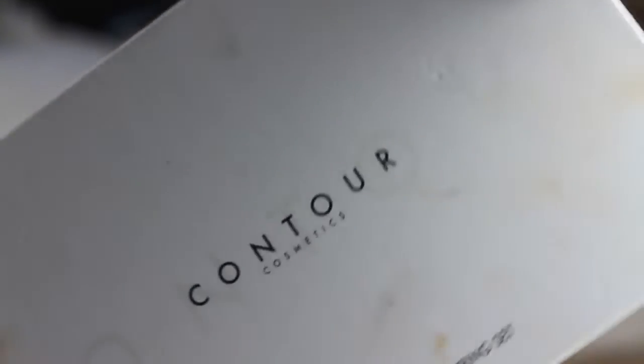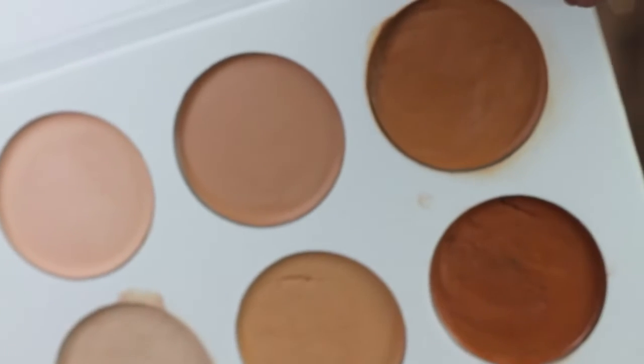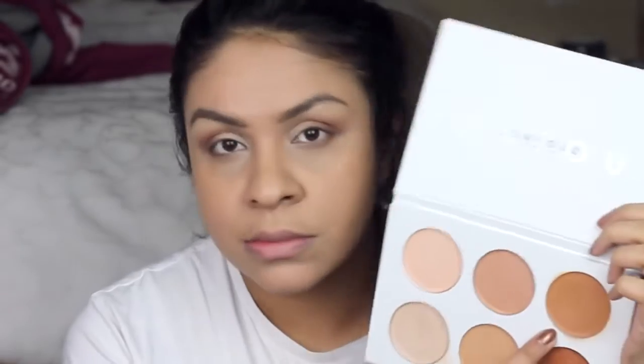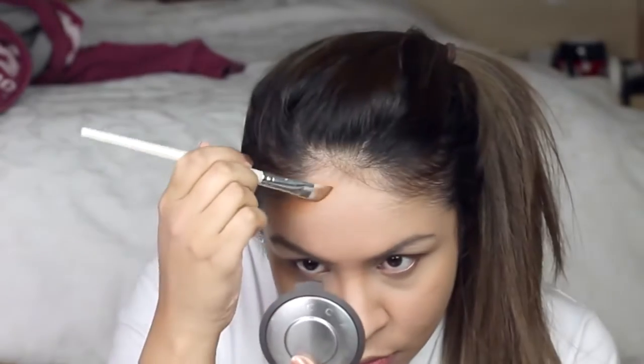The most important thing for this comic book look is to create the shadows, because this will give a really comic book feel. For this I'm using my Contour Cosmetics Contour Palette — just the two deeper shades mixed together to create the shadows on my face.